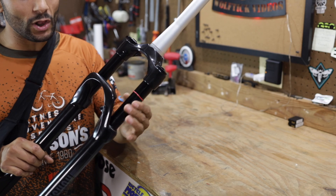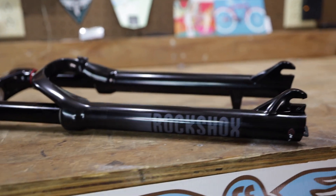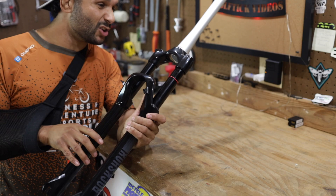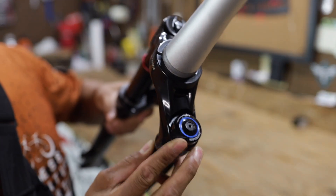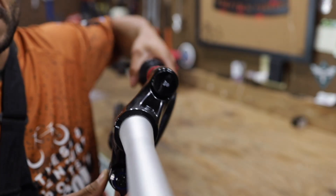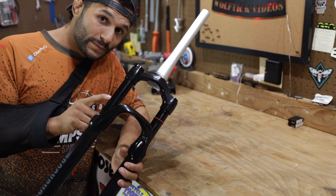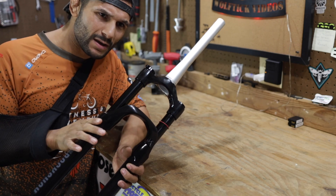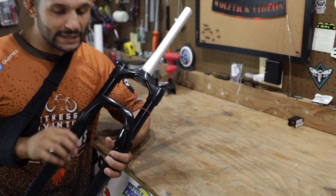I love this fork for setting up sag and air pressure - it's got a compression ring which I really like. The stanchions look super skinny. Up top there's a lockout and compression adjustment, and it does have a true lockout. The key difference between the Gold and Silver: the Gold has aluminum stanchions as opposed to the Silver's steel stanchions, and the Gold has a better damping system with multiple levels of adjustment, as opposed to just open or closed.